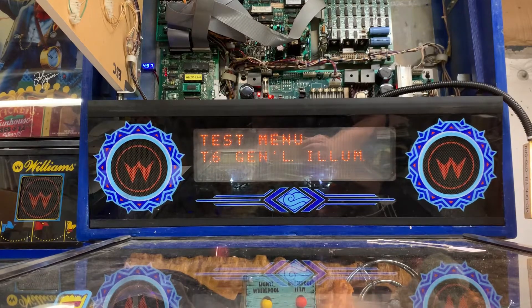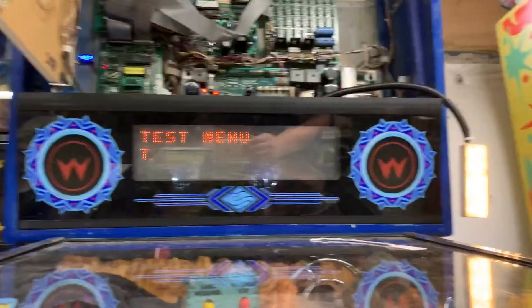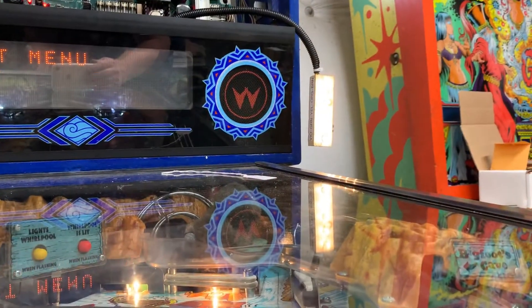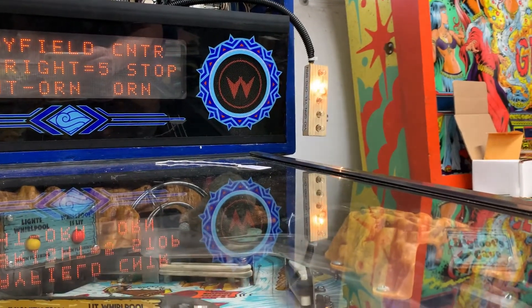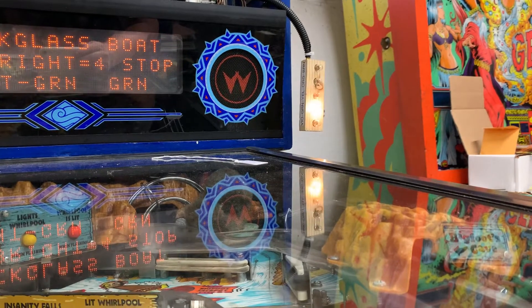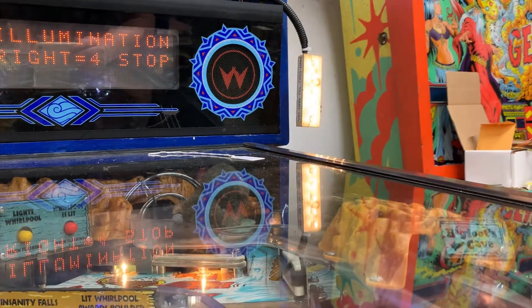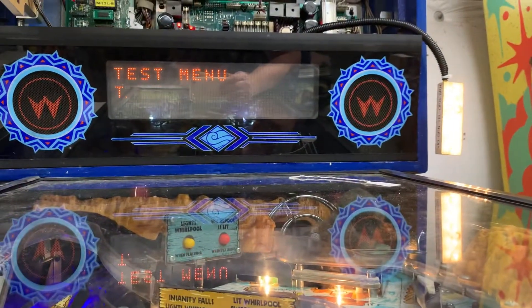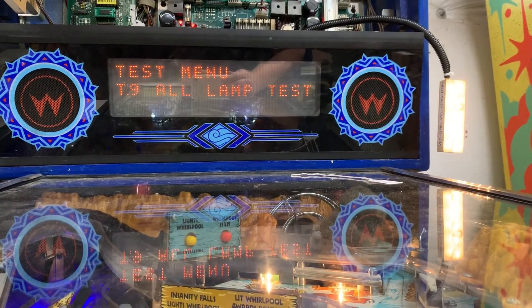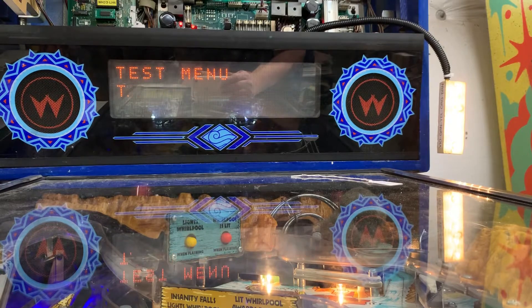Solenoids are working. I'm going to skip the flasher test and do the GI test. I have my GI tester over here and it's mimicking what's going on on the playfield as each of the five strings are lit in turn and then all five at the same time, so that is working.